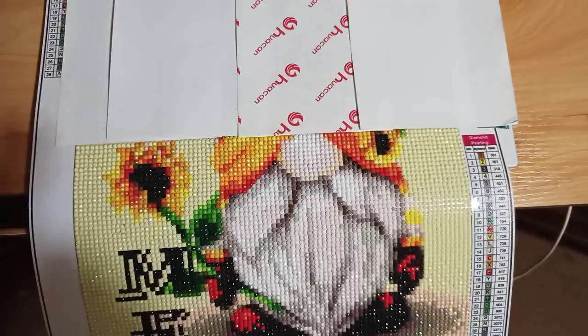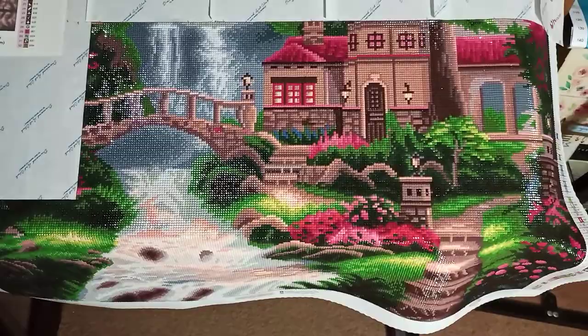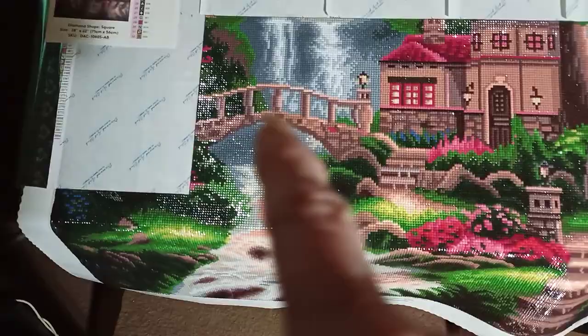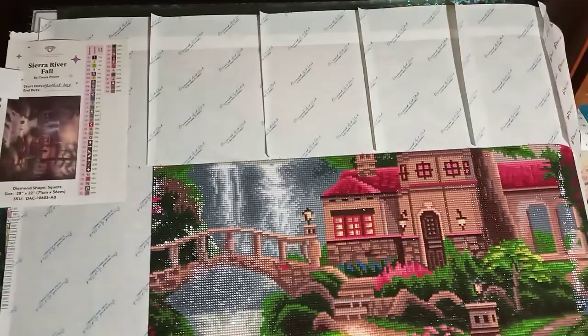Now I'll move over and show you how far I've gotten on the Chuck Pinson, because I said I would show you what I've been working on from last night to today. Here is the Chuck Pinson — there is the house, the walkway, the light, the creek, and there's the bridge. I'm going to get ready to peel this off right here and do this tonight. I hope I can get it all done tonight, so then all I have left is that top row.